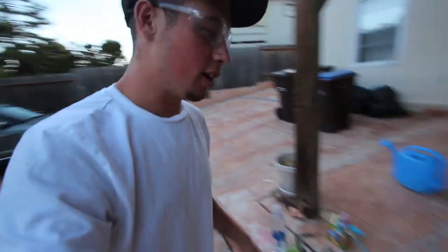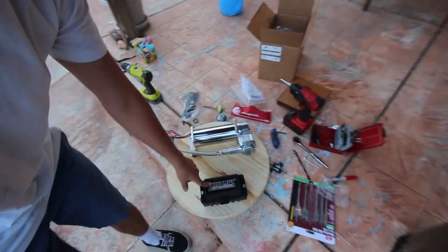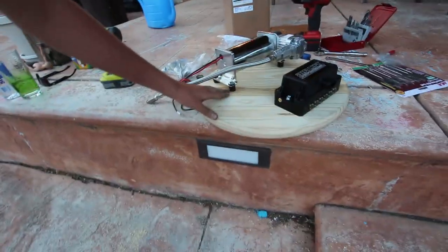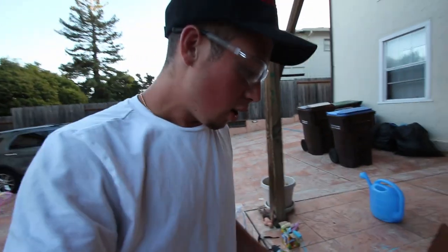We have the brain and the compressor all set up on this little board. We have these little rubber isolators to make the compressor quiet. We're going to mount that in there, mount this thing in here, and then run some lines. There are tools and parts everywhere.